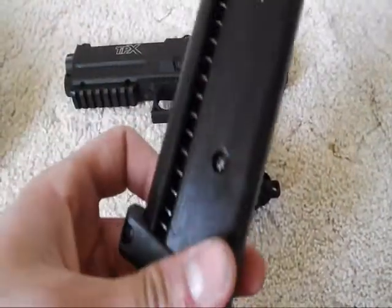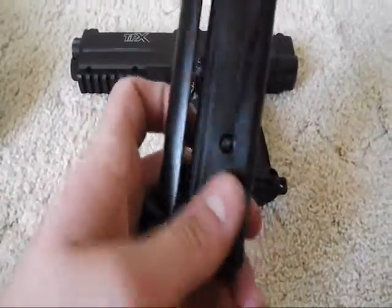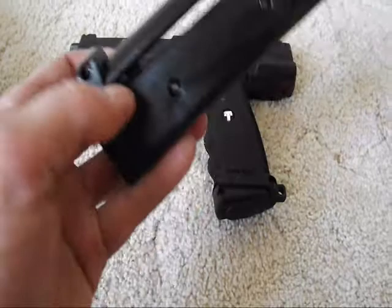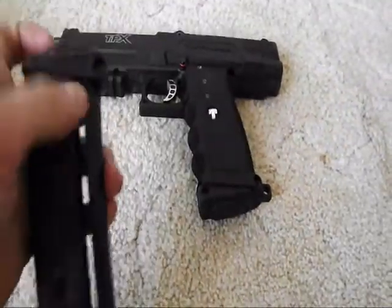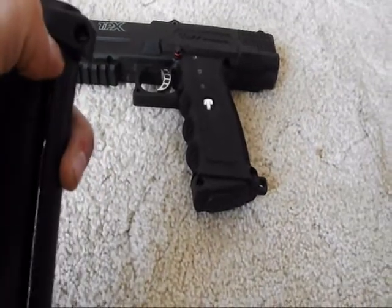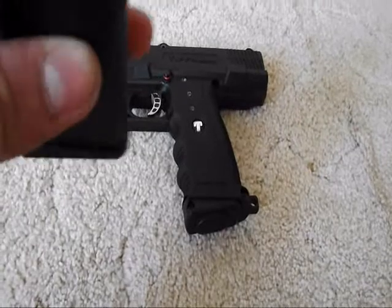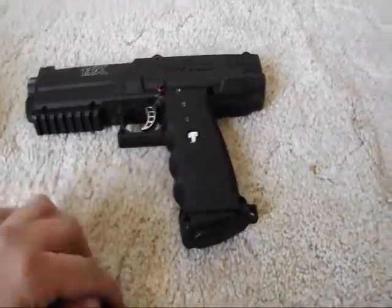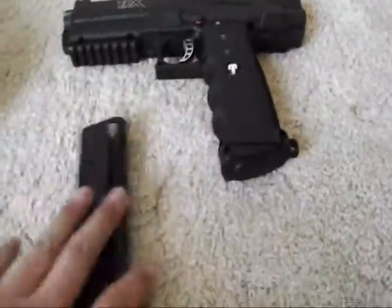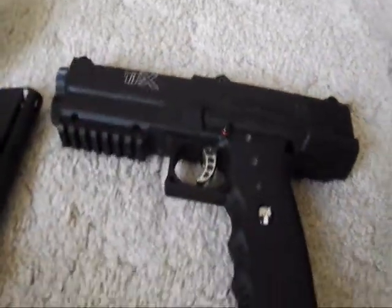You pull this down and it locks right into place, then somehow it unlocks. Anyways, I think that's about everything — let's get to the shooting part of this video.